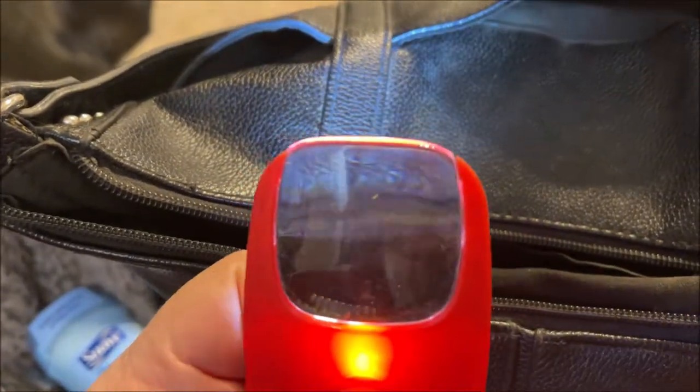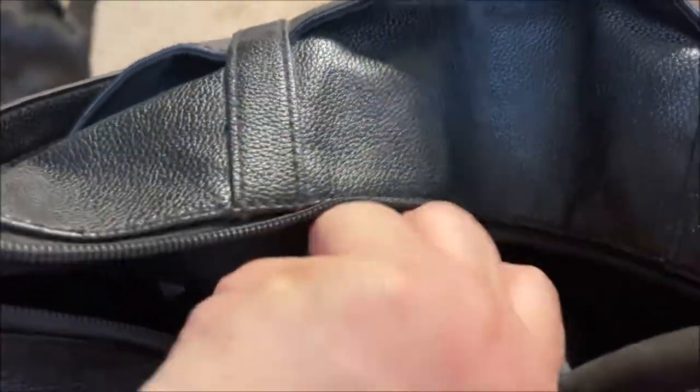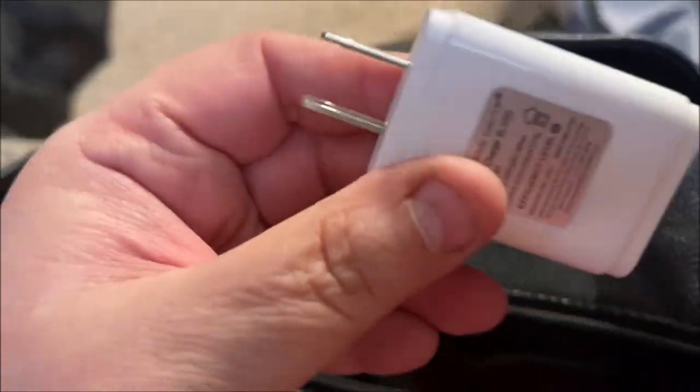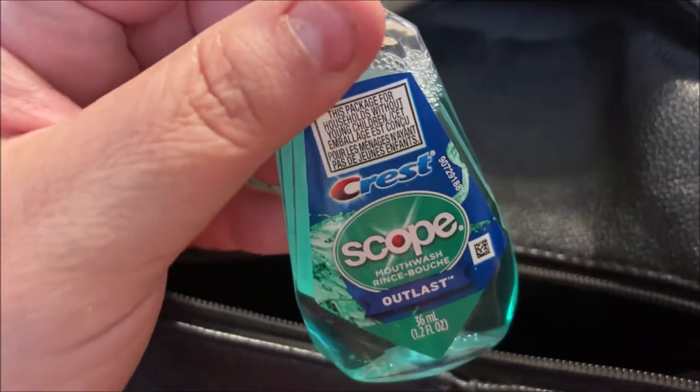That's everything out of the big pouch. In this little side pouch I have one of these little magnifying glasses from Dollar Tree with a light built in — it's a lifesaver. In the last little pouch I have a phone charger with a really long cord and the outlet plug. I also have some Crest with Scope mouthwash in case you get bad breath.